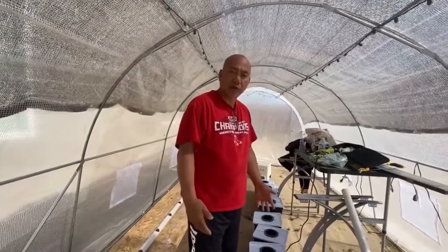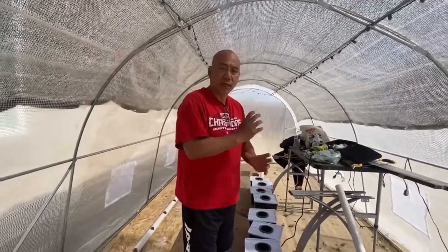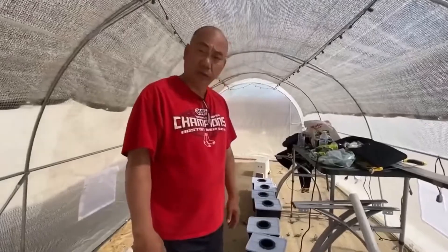We won't use Styrofoam but plastic with the net cups. You will see that when I do it.